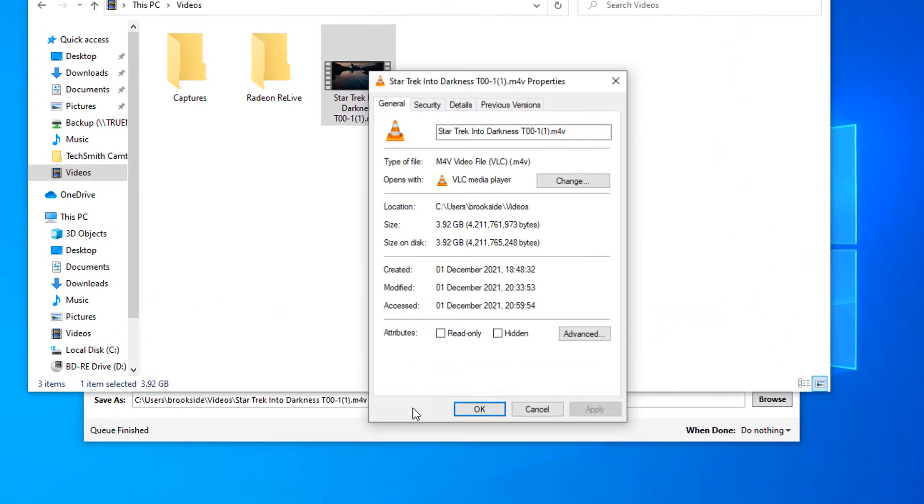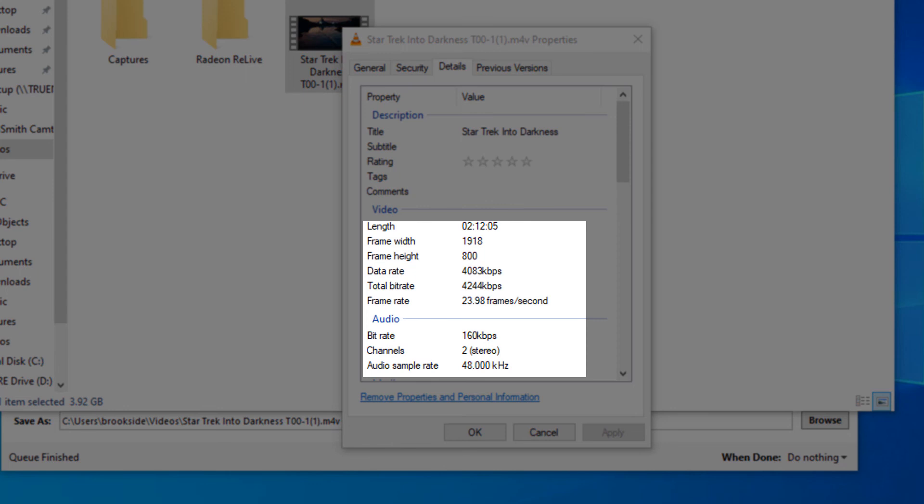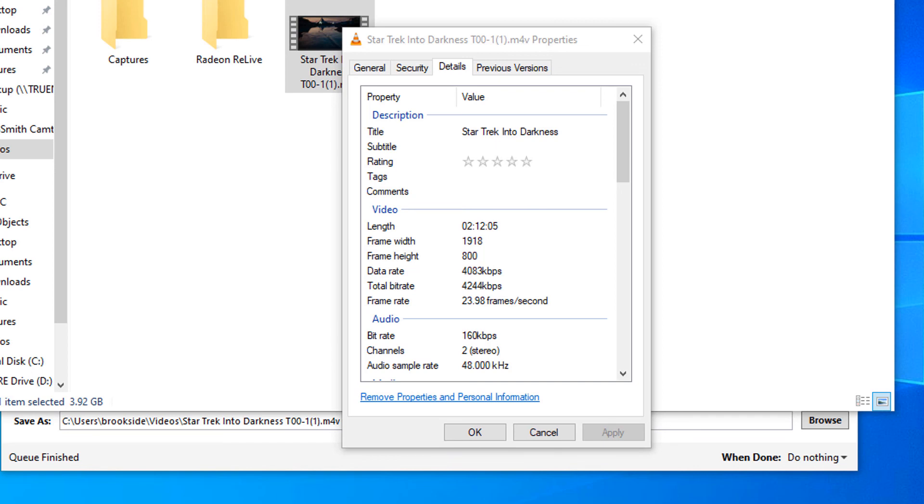I'm going to right-click and look at properties, just to double-check that it is actually 1080p. As we can see under Video, we've got the length which is 2 hours and 12 minutes, the frame width is 1918 — just a little shy of 1920 — and the frame height is 800 instead of 1080, at 23.98 frames per second. So bear in mind this is a slightly reduced quality. If I had used a different method I could have retained 1920 by 1080, but I'm happy to have this down to around 4 gigabytes to transfer onto my Android pad, my wife's iPad, and also put on my NAS drive to access through my TV. I hope you found that tutorial useful, thanks for watching.